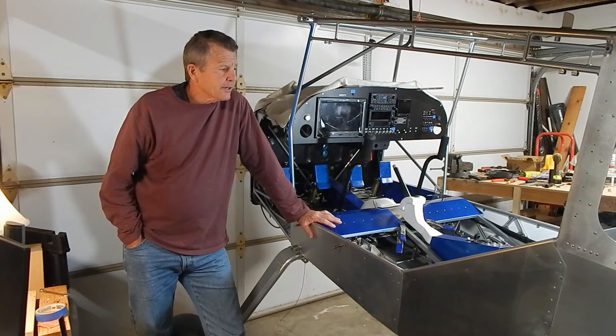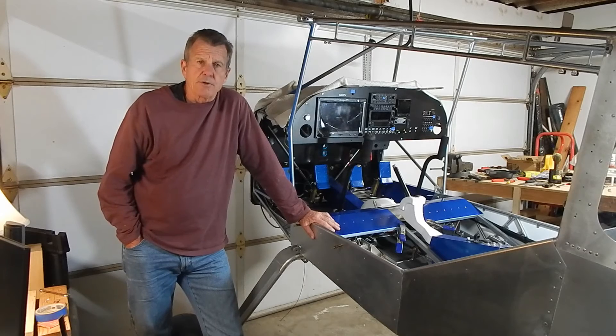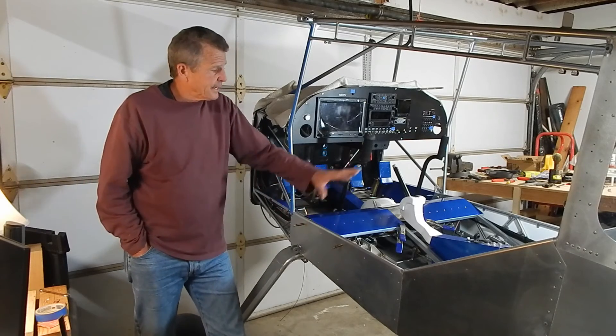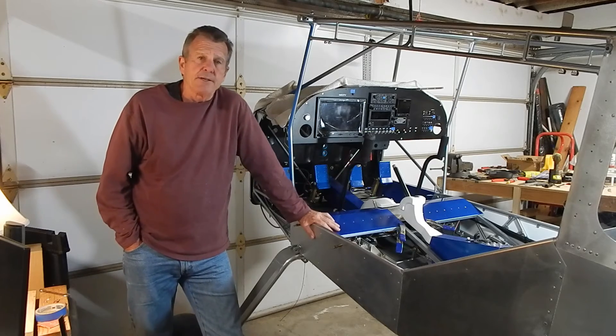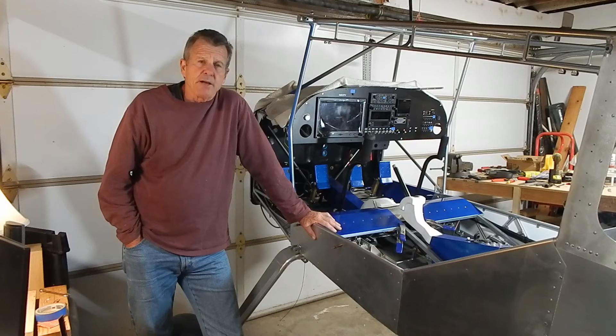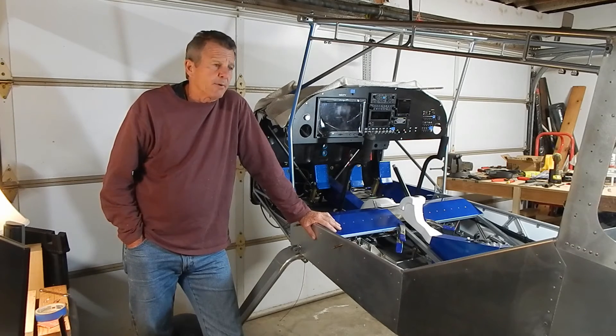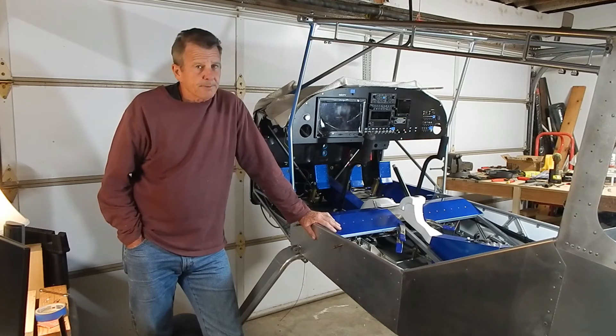That's a good place to end the video. That section took 35.6 hours of build time, bringing my build-to-date total to 963 hours. In the next video I continue with the closeout and move closer to getting the engine mounted, which is a big milestone. Thanks for watching — dream it and just build it.